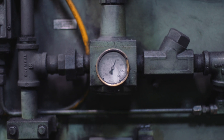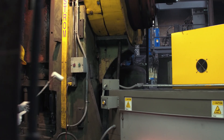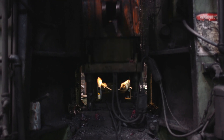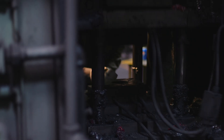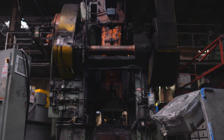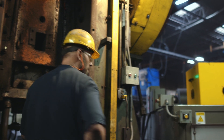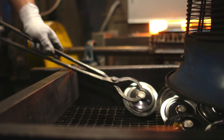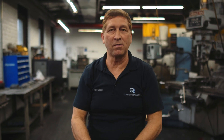Once the operator takes it off the oven and forges it, we're trying to extrude energy into the part that gives it the requirements the customer is demanding. There's a certain way we have to do that — we're trying to drive dead metal out of the surface of the material. Once he forges it, he puts it on a force air cool conveyor system so we can rapidly cool it rather than letting it cool off at its own pace.